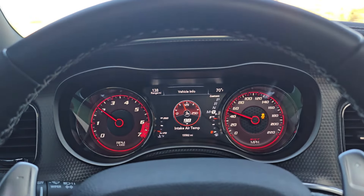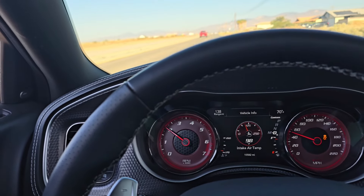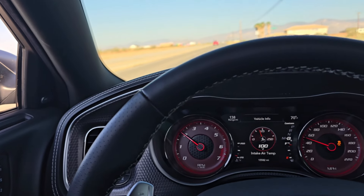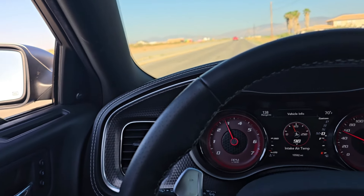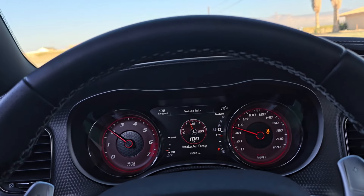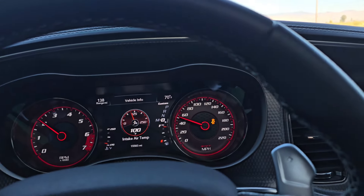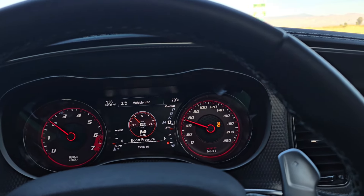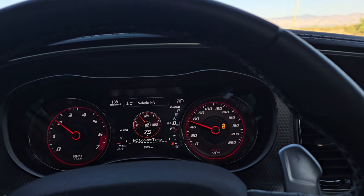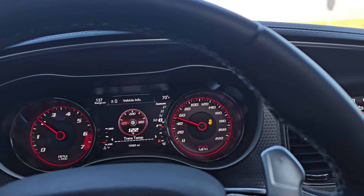Rolled the window down - look how unassuming it is. You can't hear it, but the minute you get next to me - I'm telling you. It's about to go crazy. Just waiting for the trans to get up to temp. I just wanted to show you guys what it sounded like just cruising along, not in the boost. The turbos - you can't hear them.